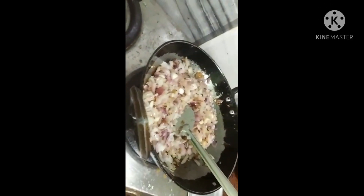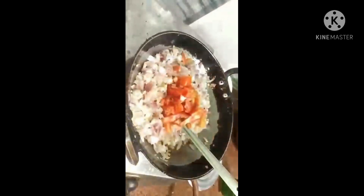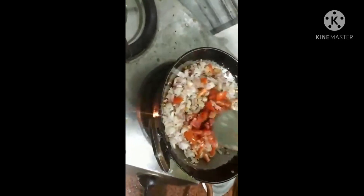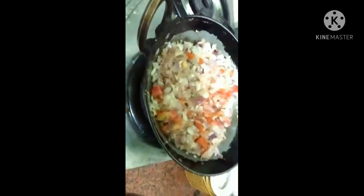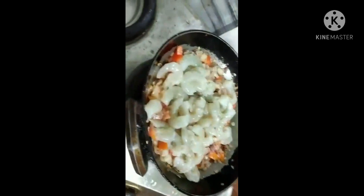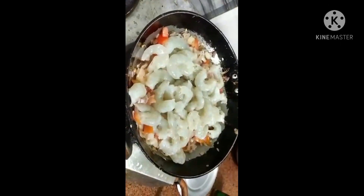In a few minutes, we will add the onions in between. In between time, we will slice the tomatoes. We will cut 2 tomatoes. When we cut the 2 tomatoes, we will add the onions and tomatoes together.